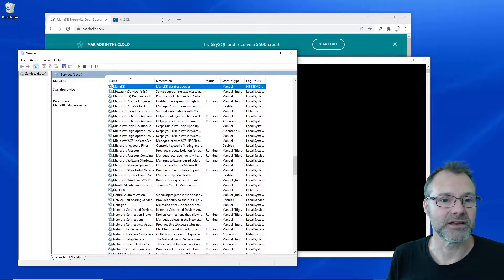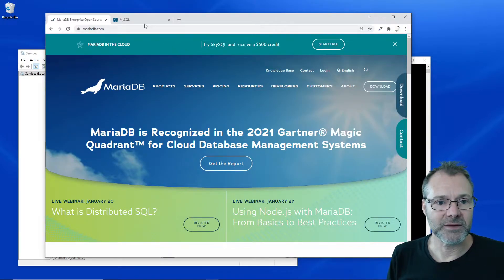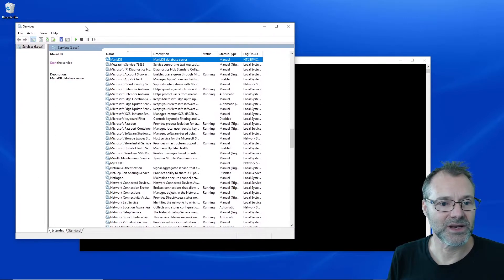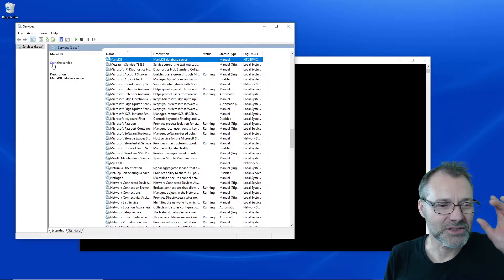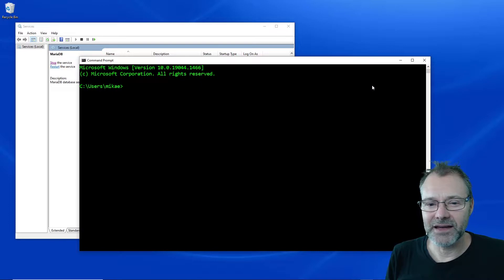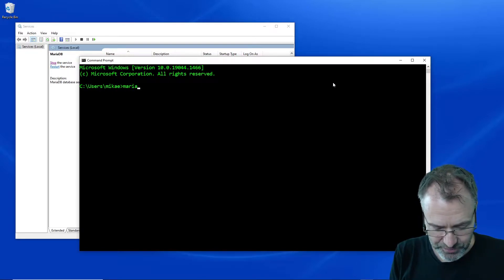So let's start with MariaDB. Let's close them down. So let's start just to see how this works — I'm going to start MariaDB first, and I'm going to go here and open up the client.